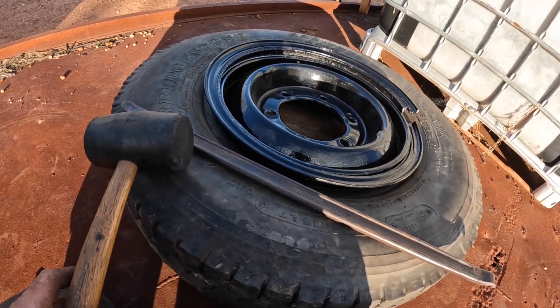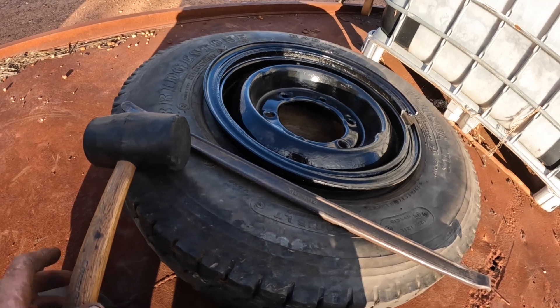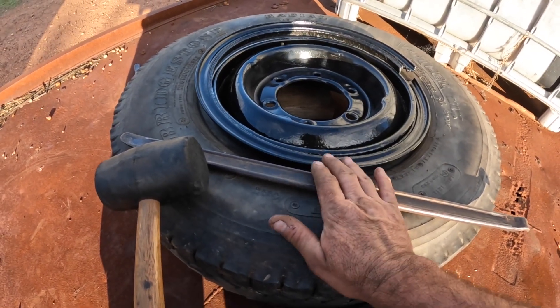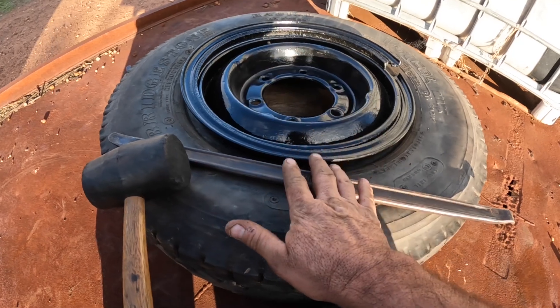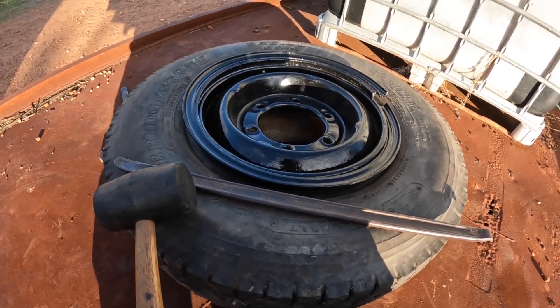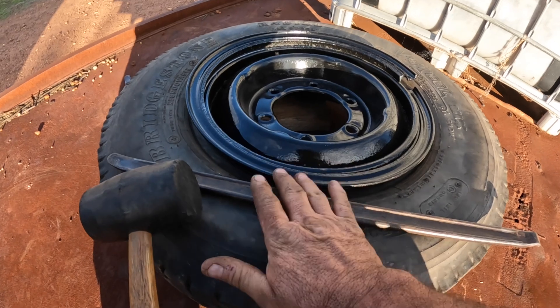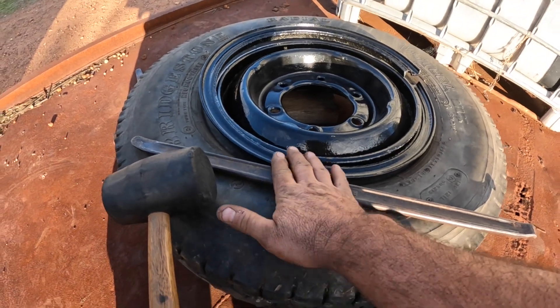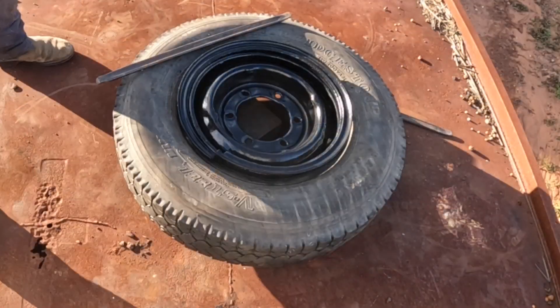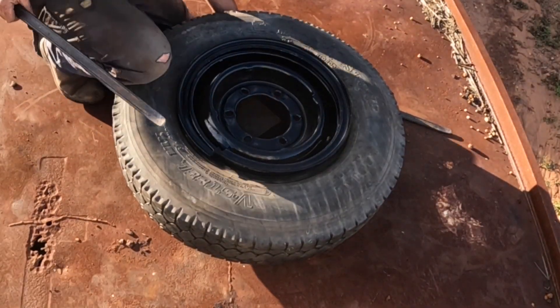Sometimes tire levers can be quite handy for this; sometimes a rubber mallet is all you need to sort of get it to sit down into place. Like I said before, all of these are slightly different, so if you're doing these on your own vehicle make sure that you know how the ones for your particular vehicle should fit on before you try yourself.